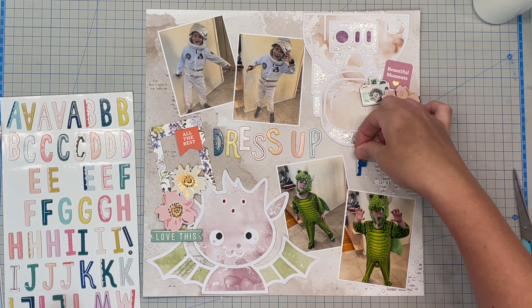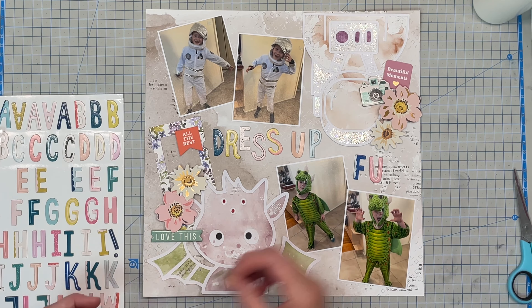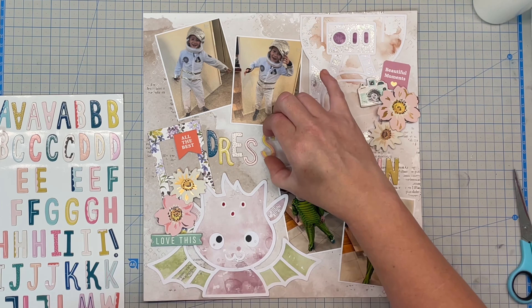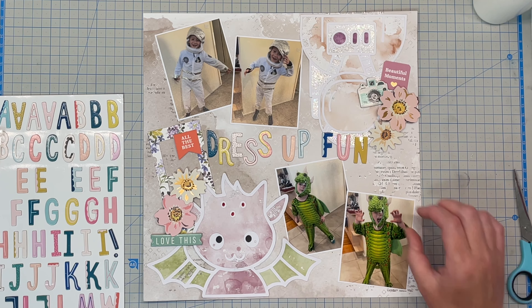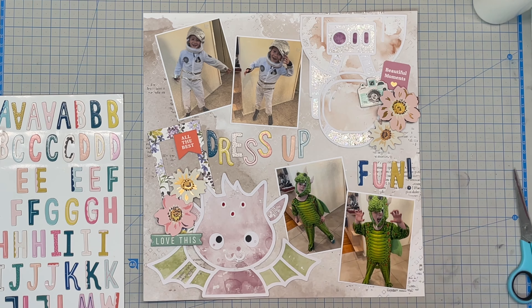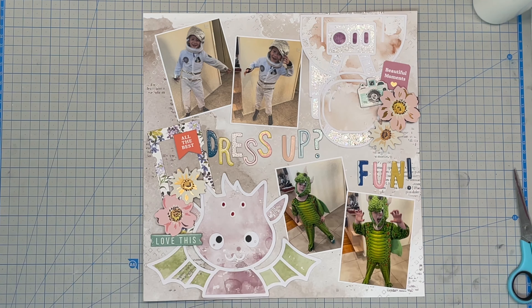I pulled out these Thickers from my stash — I have never used these, they're super cute but I found them really hard to use. I thought they worked with this layout though, since there were so many colors and everything happening anyway. I knew I wanted my title to be 'Dress Up Fun,' but initially I thought it would be one phrase and I just couldn't make that work with the placement. In the end I just put some punctuation in, and I think that makes all the difference — it's now like 'Dress Up... Fun!' Having them separated totally works, and I was really happy with how that ended up looking.